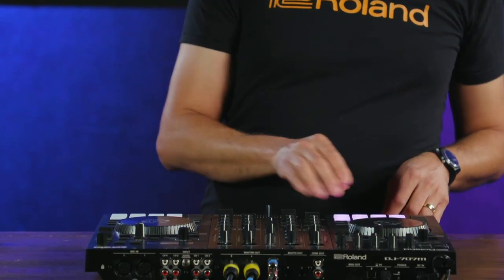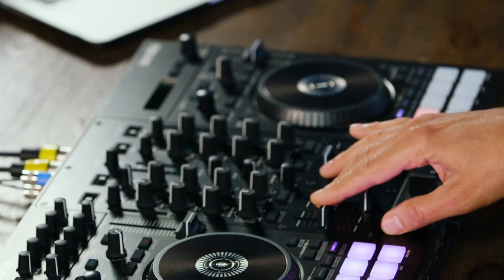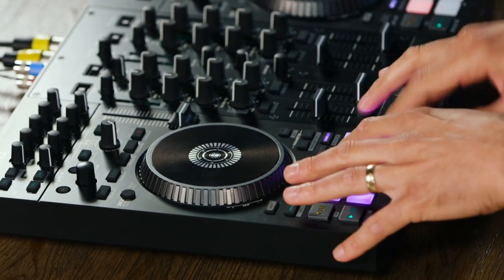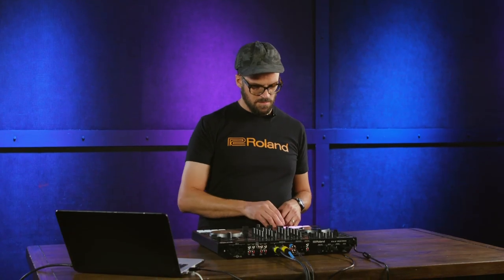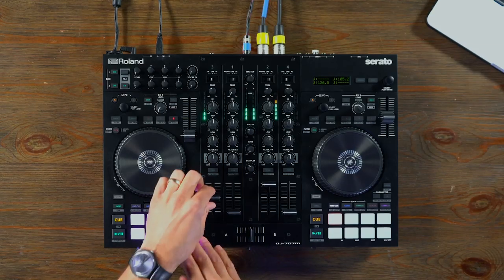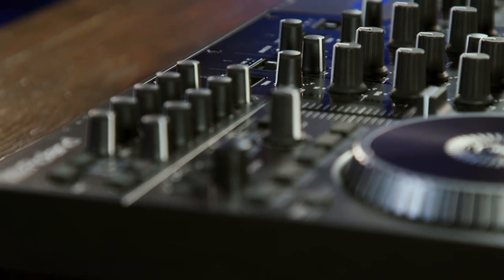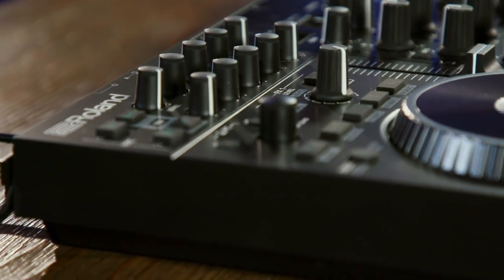That's it for me. Thanks for watching. If you have any questions about the DJ 707M or other Roland products, be sure to reach out to your Sweetwater sales engineer. We'll see you next time.